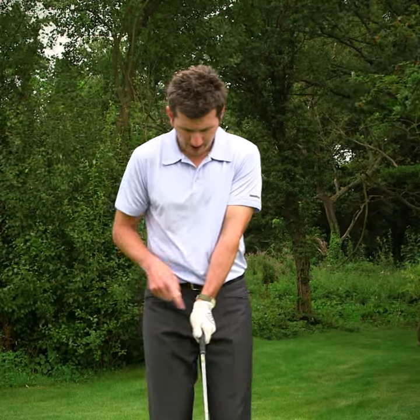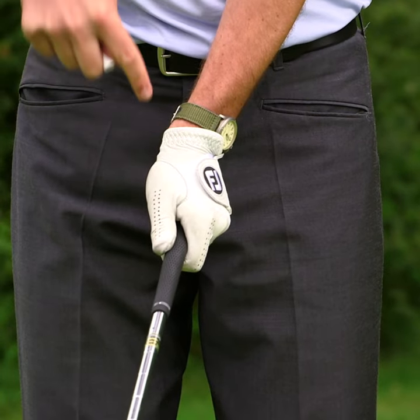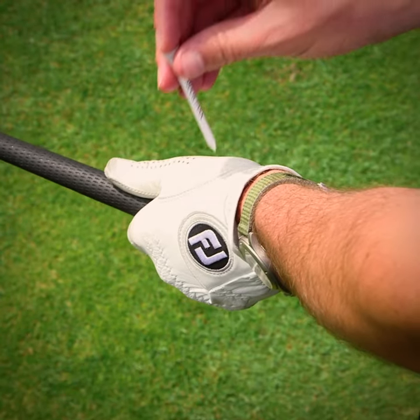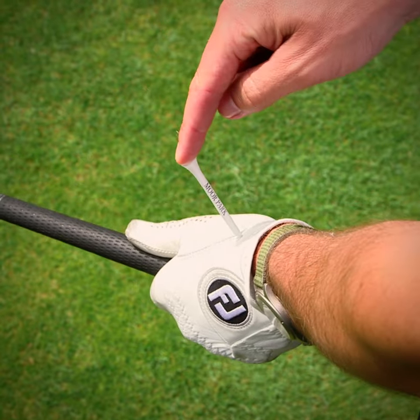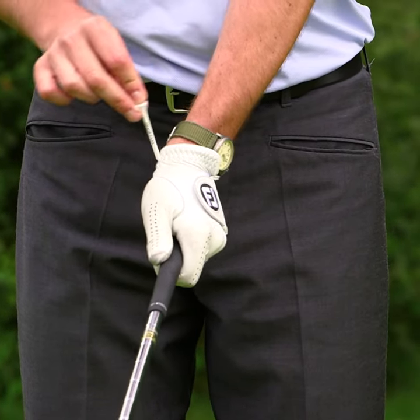Have a look at your top hand — your left hand — and you need to be sure that your wrist is right on top of the handle. I always imagine that I can drill down through a golfer's wrist, hit the bottom of the wrist, and also pin the middle of the handle.